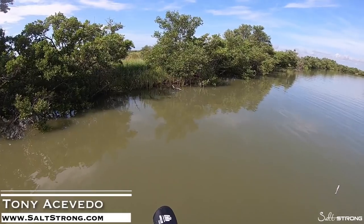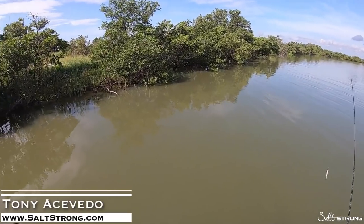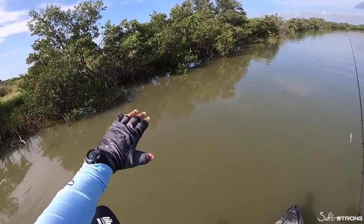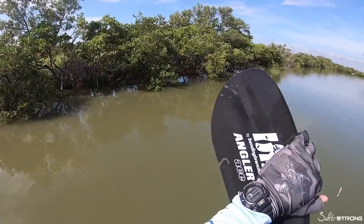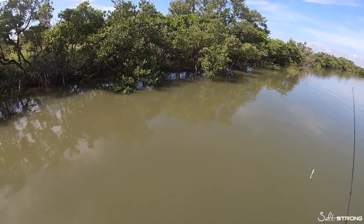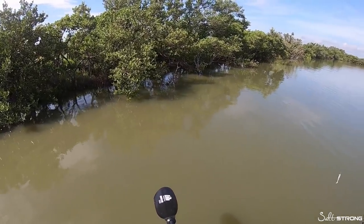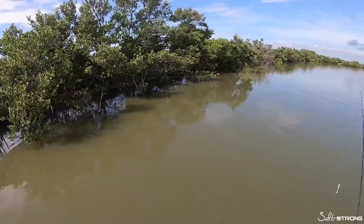In this video we're going to be talking about skipping mangrove shorelines for snook. When I'm looking for a shoreline to fish for snook, there are two things I'm really considering. You want a shoreline where the water pushes up to but doesn't go too far back, because it's going to be almost impossible to get those fish out. The second thing is a shoreline with shade, structure, and cover — because that's what snook want. They're ambush predators, so they want somewhere to hide.